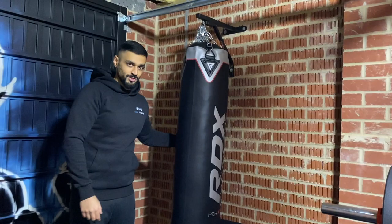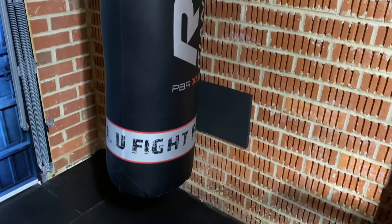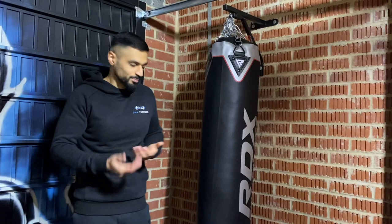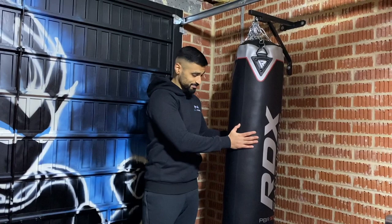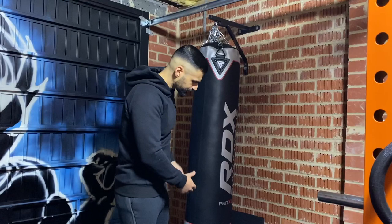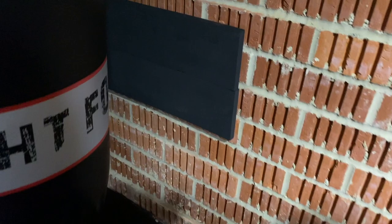I wanted a punch bag for cardio. We didn't have any cardio equipment in here anyway, and I used to do martial arts for a long time and really miss it — so I thought I'd incorporate that somehow. I've got a five-foot RDX punch bag with a wall bracket, so it hangs off the wall rather than the ceiling. Love it, it's brilliant. One little tip: if you have a brick wall like I do, when the bag bounces off the wall it was making the bricks crumble and creating dust on the floor. I just got a few foam pads to stick on the wall behind it to take the impact and stop the crumbling.